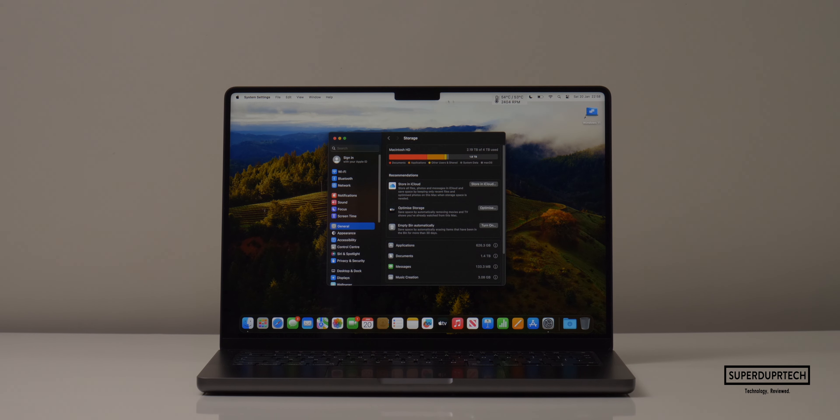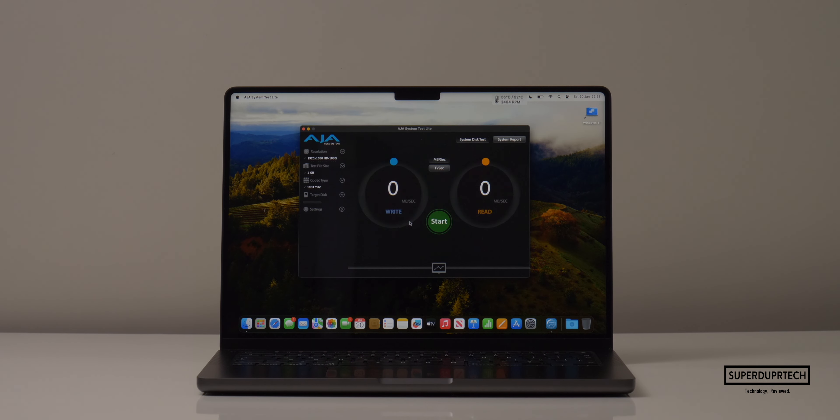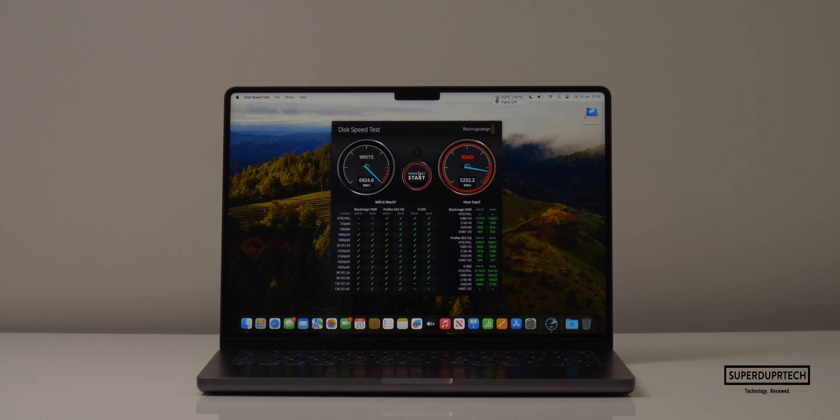I then thoroughly tested the SSD's performance. I loaded almost 2.2 terabytes worth of files into the MacBook Pro and ran disk speed tests to see how it performs with most of its storage taken. Running the AJA disk speed test, I got write speeds of 7,330 MB/s and read speeds of 4,371 MB/s. With the Blackmagic disk speed test at 2.2TB used, I got write speeds of 7,214.5 MB/s and read speeds of 5,269.5 MB/s.